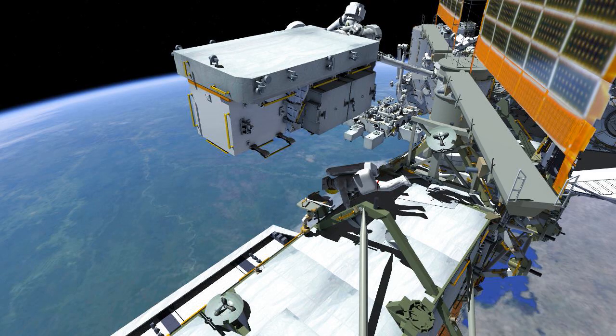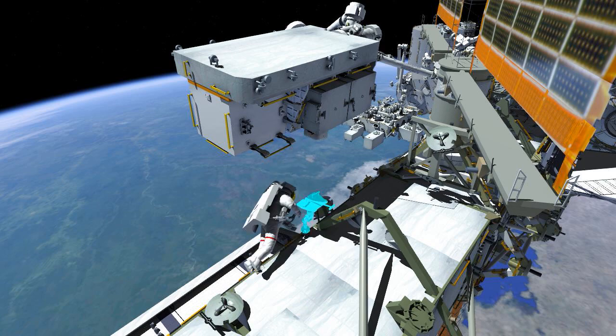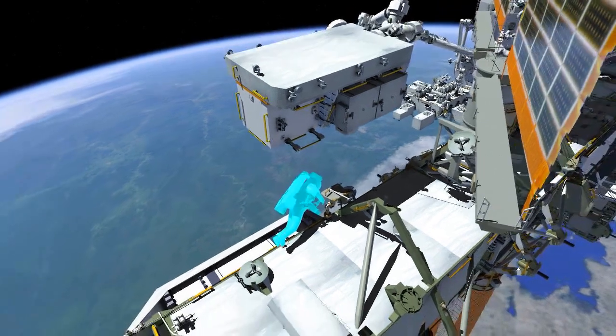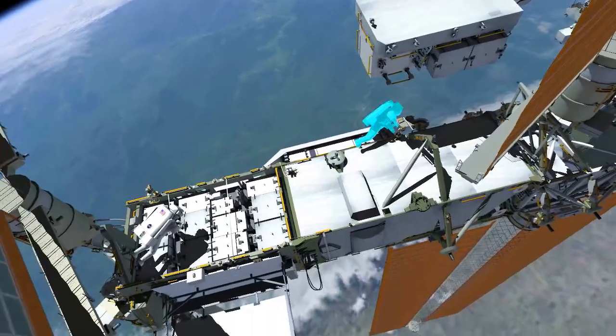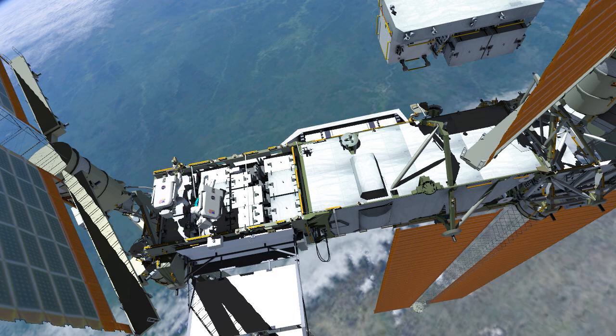Meanwhile, EV1 secures her tool bag to the exposed pallet before joining EV2 at the first battery. EV2 ingresses the portable foot restraint and releases two bolts using the pistol grip tool. EV2 removes the battery and the crew work together to shepherd it to the exposed pallet.